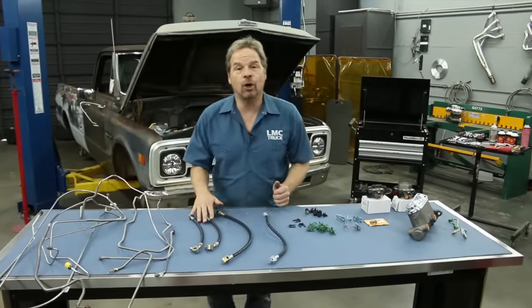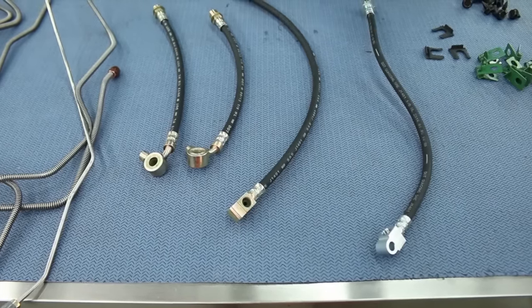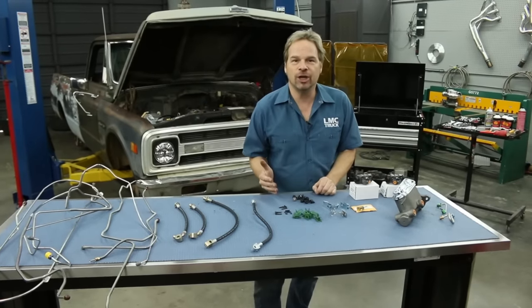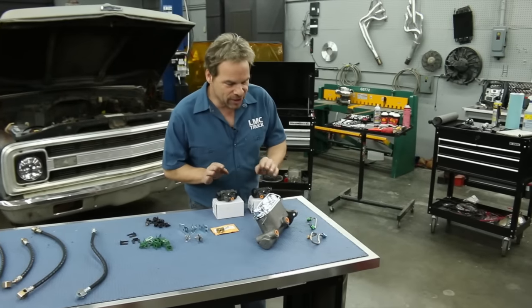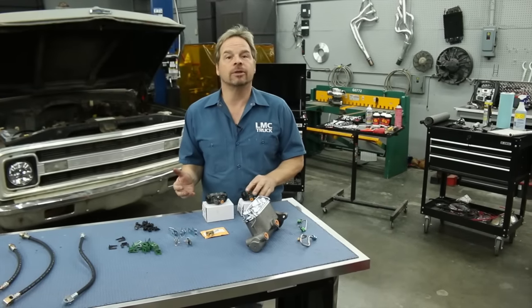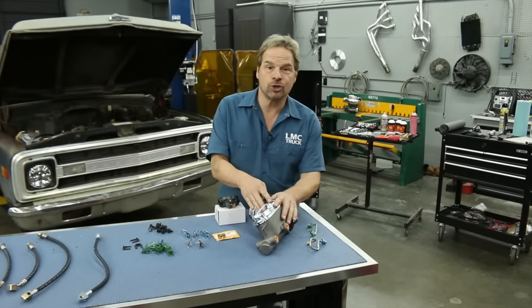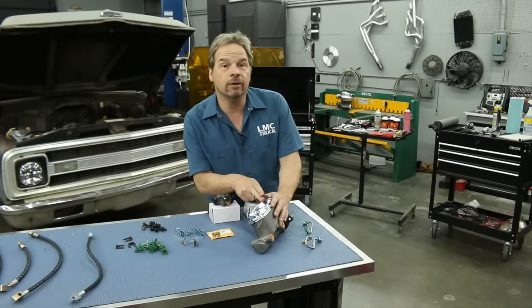LMC Truck also offers brake hoses and rear brake hoses for both leaf spring and coil spring vehicles, as well as all the hardware that you're going to need to mount your hard lines to the frame rail and the chassis. LMC Truck also offers wheel cylinders and drum brake rebuilding components as well as a master cylinder, and we'll show you proper installation techniques for a master cylinder in this video as well.